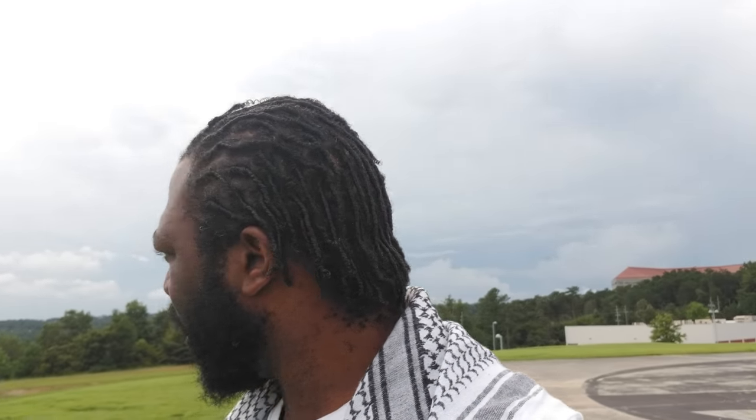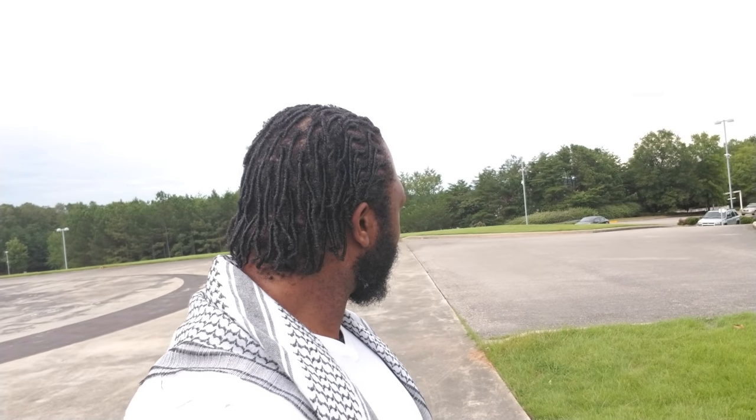But I wanted to get something out real quick. As y'all can see, my hair is in starter locks. Yeah, I think I'm going to go ahead and start this journey doing dreadlocks — or locks, for those who don't like to call them dreadlocks. I've been thinking about it for quite some time.